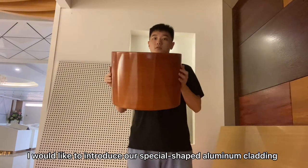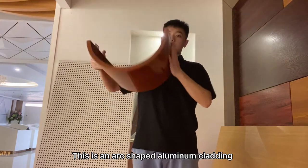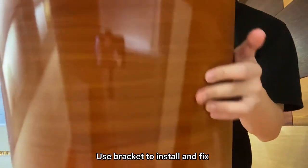Hello everyone, today I would like to introduce our special aluminum cutting. This is an arc-shaped aluminum cutting, with a surface color used to make a roof grate. Use clips to install and fix.